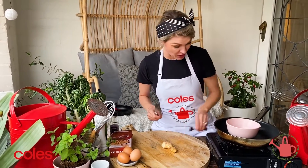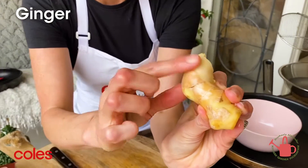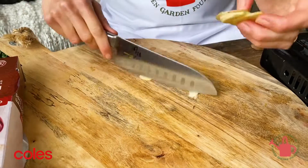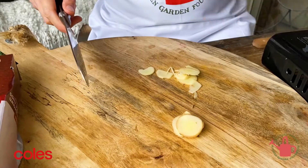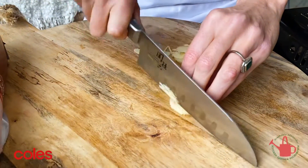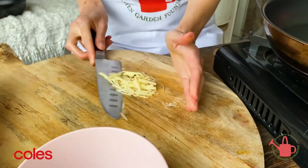Let's start by preparing the ginger. I've got some beautiful young ginger here — you can see it's got a nice soft skin. Start by slicing it into discs and then you can stack them up so they're nice and flat. Tuck your fingers in and you can carefully run your knife back through the ginger. Okay, that ginger can go into a bowl.